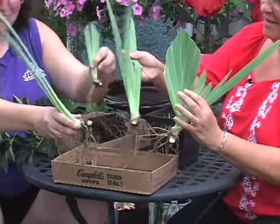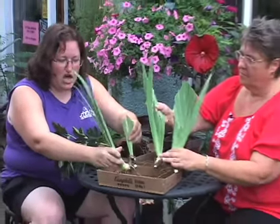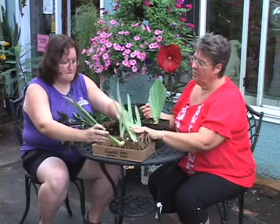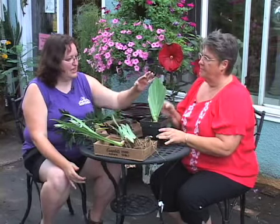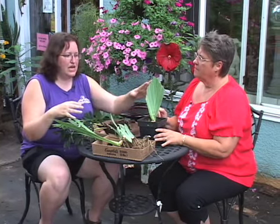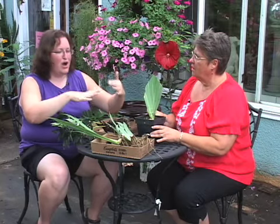Now you've got three plants, four plants if you include this little one, where before you had just the one. It's very important in the fall to actually cut back irises because they do tend to get insect damage if you don't. You cut them back like this — it's actually a little bit early to do this. You want to dig them and transplant them this time of year, but the cutting back can actually be done even after it's frozen. You want to cut it at an angle so that the water runs off of them.